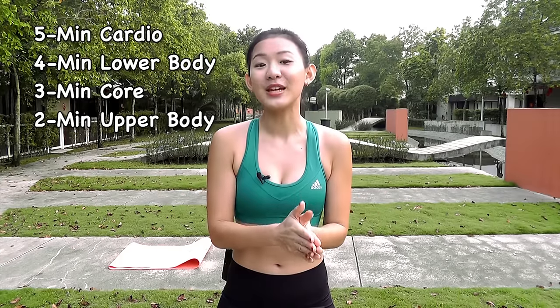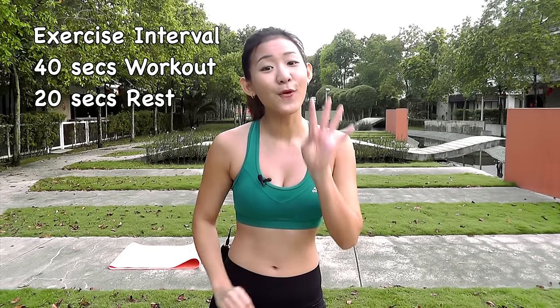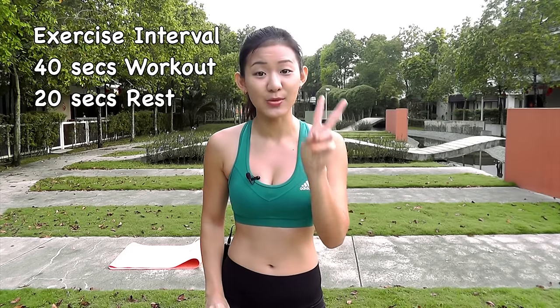We'll start with a five-minute cardio which will also act as your warm-up, then move on to four minutes of lower body, three minutes of core, two minutes of upper body, and we'll finish with one minute of plank. Each workout will be for 40 seconds with 20 seconds rest in between. Remember to listen to your body, take this workout at your own pace, and keep progressing each time you do this workout.